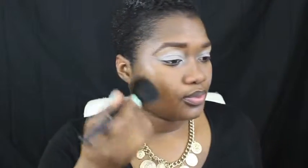Jumping right into things. My skin and eyes are already primed and my eyebrows are done. I'm using my e.l.f. powder brush to apply my foundation which is Make Up Forever number 178, putting that all over my skin just to even things out a bit.